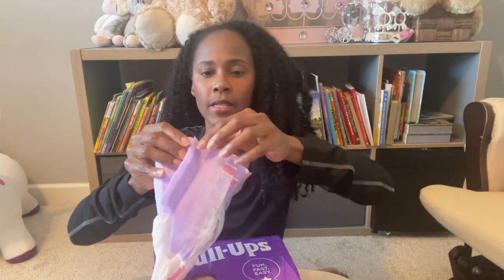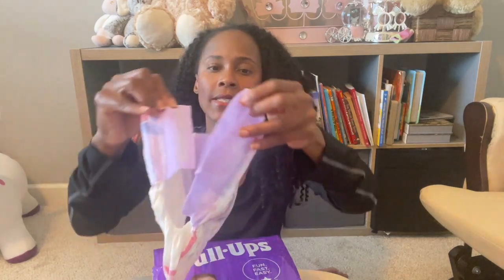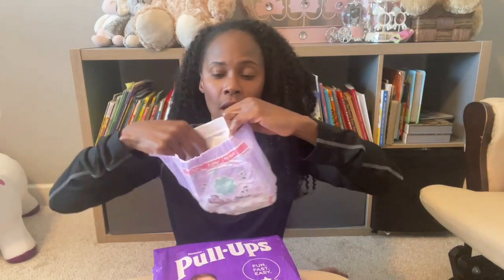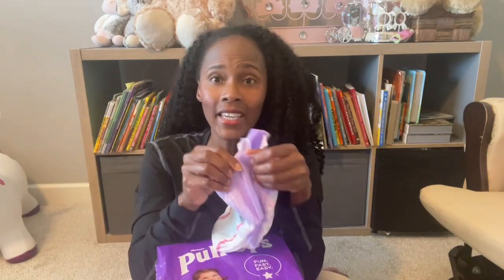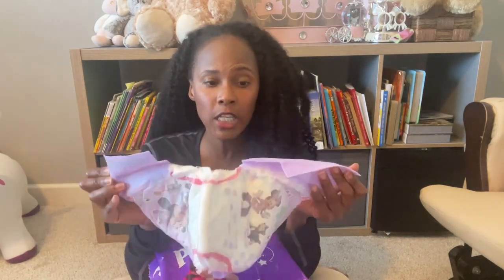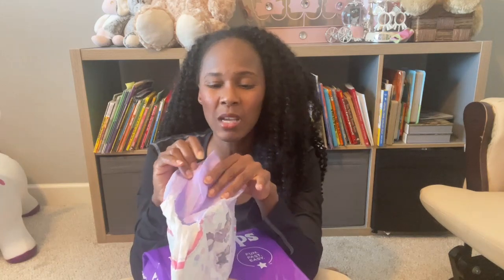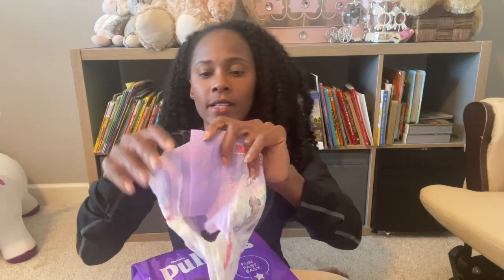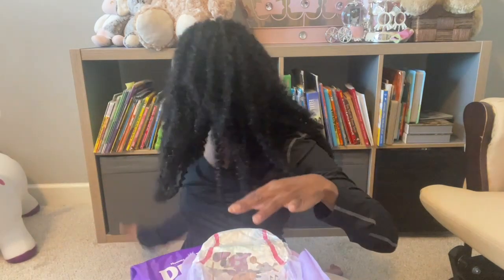What I do love is the velcro sides — the refastenable sides. Out of all the training pants that I've tried, I think Huggies Pull-Ups have the easiest velcro sides ever. There are some out there that have velcro, or refastenable sides, and they don't seem to fasten as easily as this does. This is very simple.